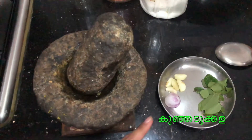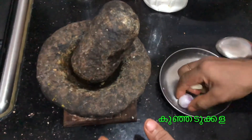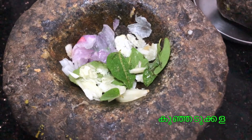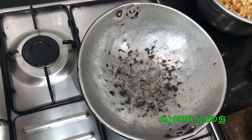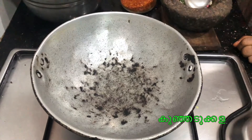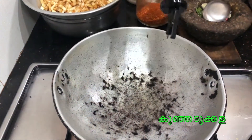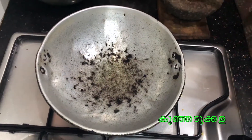In the pan, the rice is ready to cook. Take a bowl and put it together. Take a bowl and add the bowl.